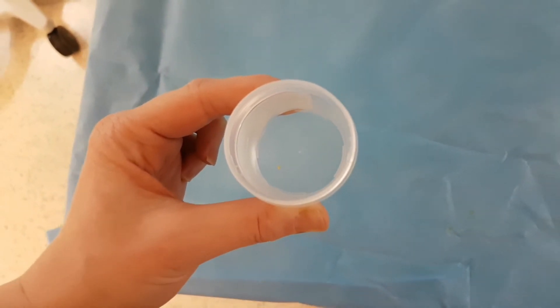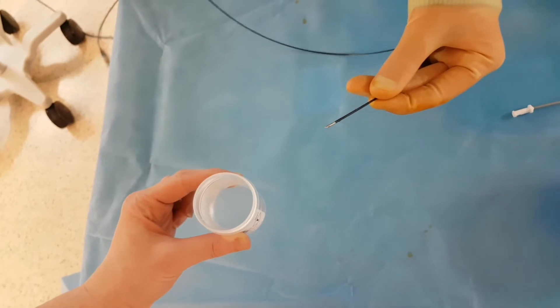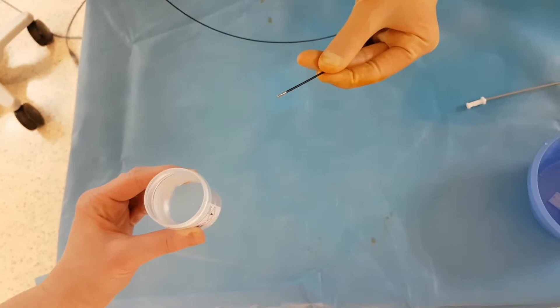We've now placed this into formalin. If we needed to take a repeat biopsy, we would clean this in saline. Hopefully that looks like a good enough sample that we can get a tissue diagnosis and guide the patient's management from here.